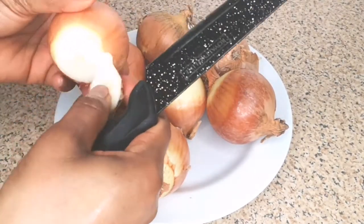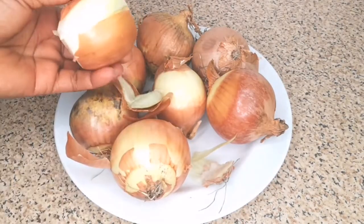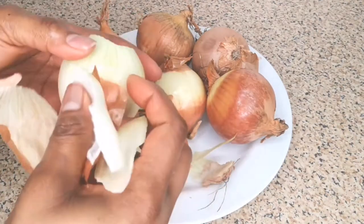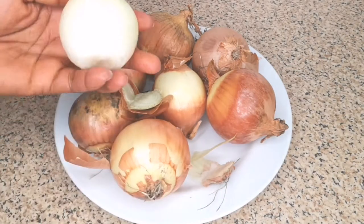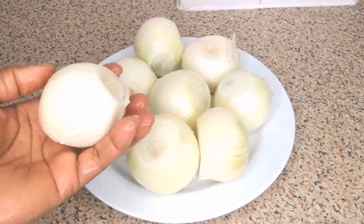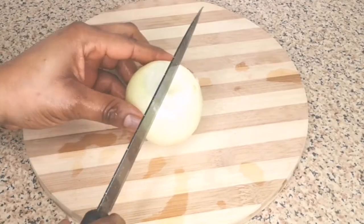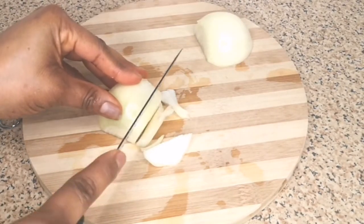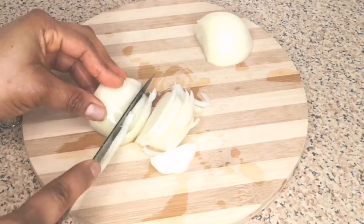I'm going to peel the skin of the onion — I know everybody knows how to peel onion but I'm just going to demonstrate how to peel one, then I'm going to peel the rest off camera to save time. After peeling all the onions, please remember to wash your onion — I wash mine off camera to save time. Next step is to cut the onion into long strips.